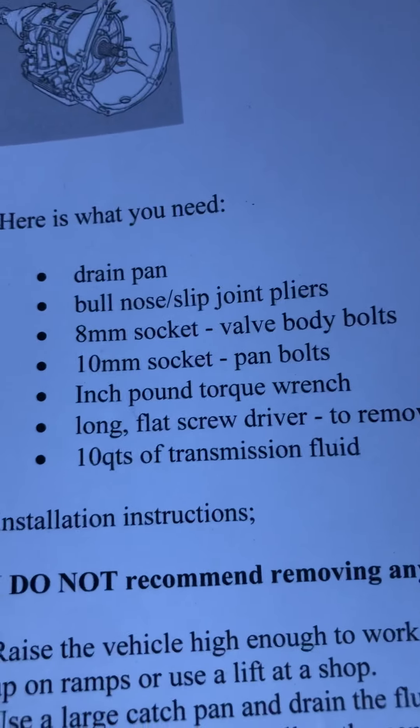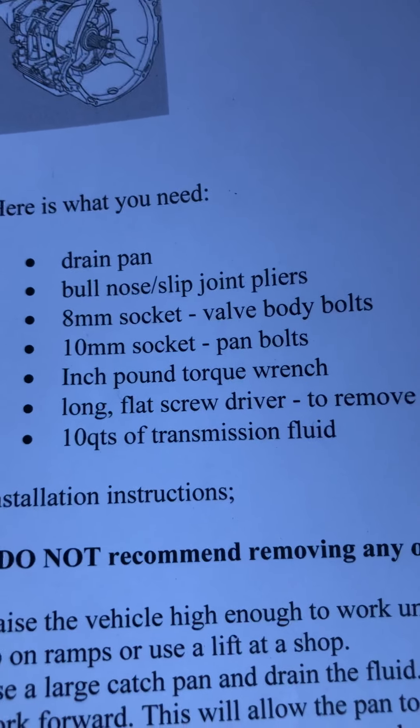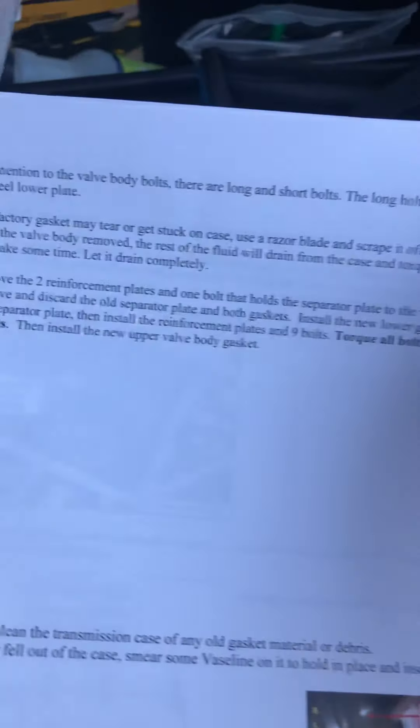The instructions list what you need: a drain pan, bull-nose slip joint pliers, 8mm socket for the valve body bolts, 10mm socket for the pan bolts, an inch-pound torque wrench, a flat screwdriver to remove the internal harness, and 10 quarts of transmission fluid. The guy really breaks it down.